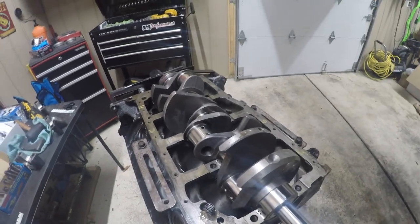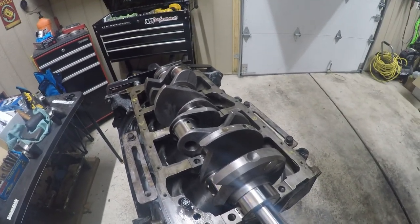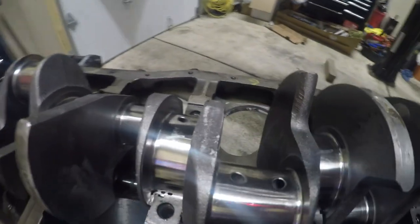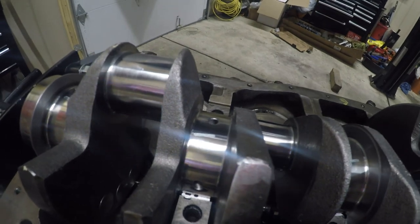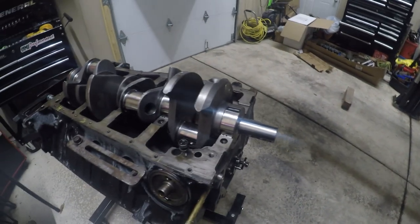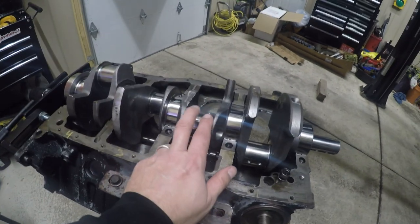I'm in the range where it's perfect. I tightened all of them to 100 foot-pounds, in three equal steps — I started at 55, went to 80, and then went to 100 — and I got those values and they all look almost identical. Now I have to do the rods.